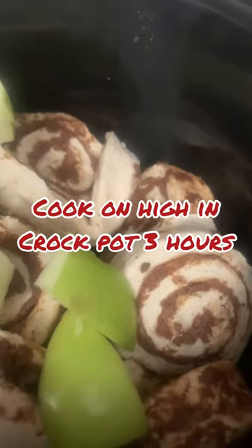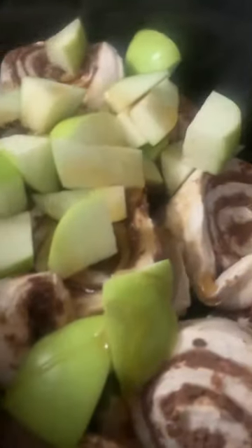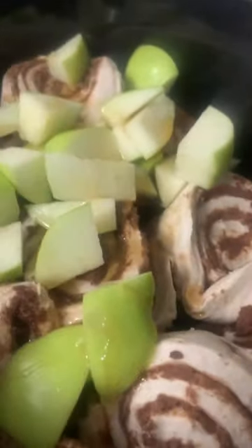I put the frosting on the side and we're going to drizzle that on top. We're going to put this on in our crock pot for about three hours, just in time for the Bachelor. Then I'm going to add in one tablespoon of maple syrup. For the apples, I picked a lime green — a Granny Smith apple — because I wanted to balance out the sweetness. So we're just going to pour on our custard, and that's it.